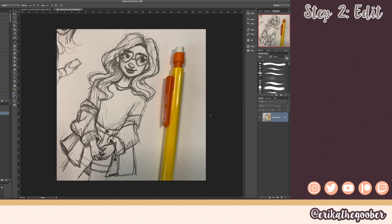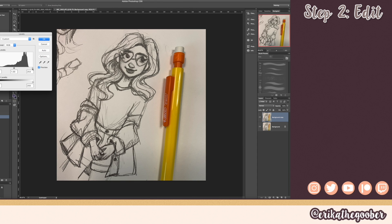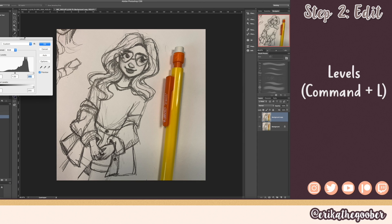Now that we have our photo ready we can edit it. I always like to duplicate the layer first so if I make any adjustments I can go back and look at what I've done. Here I am pulling up the levels menu, which is Command L on Mac. I like to mess with this and adjust it so the sketch has a better contrast, but it's important not to blow out the whites — you don't want it too bright or you lose your texture.